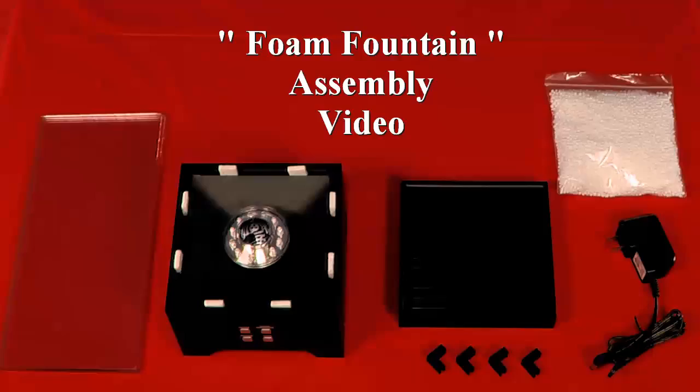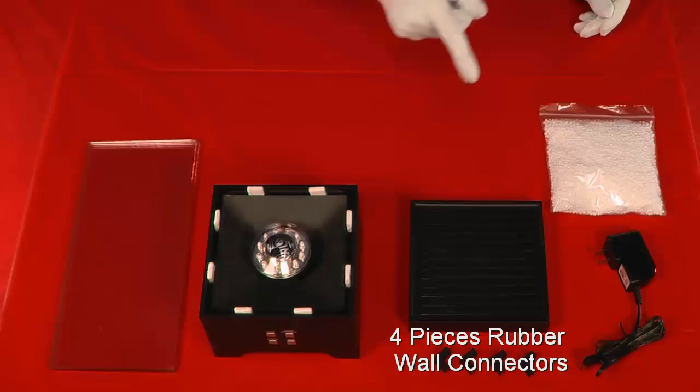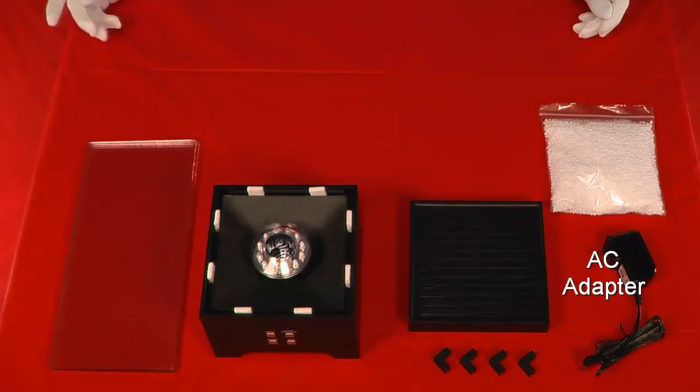Carefully take out the contents inside the box and lay them out. Inside the box you will find four pieces of glass walls, a base unit, foam fountain cover, four pieces of rubber wall connectors, foam pellets, and an AC adapter.